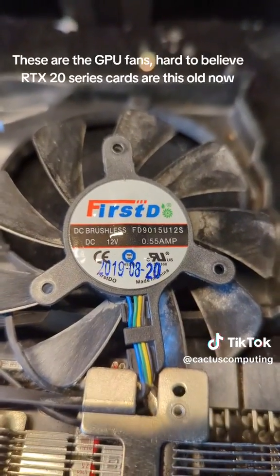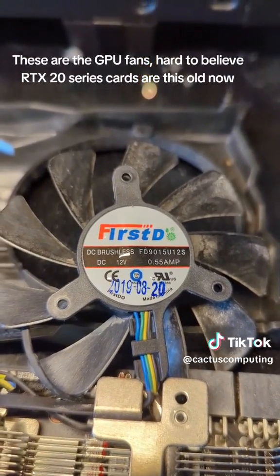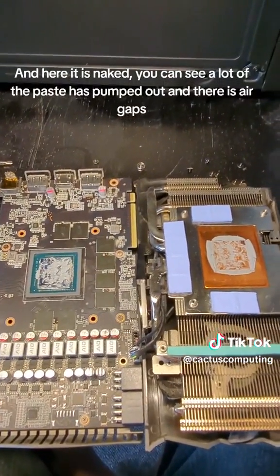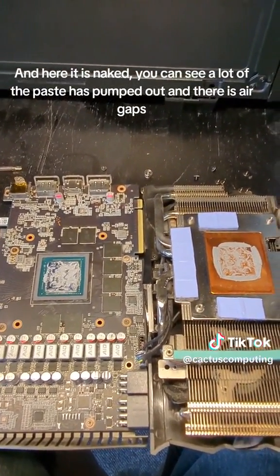These are the GPU fans — hard to believe RTX 20 series cards are this old now. And here it is naked; you can see a lot of the paste has pumped up and there are air gaps.